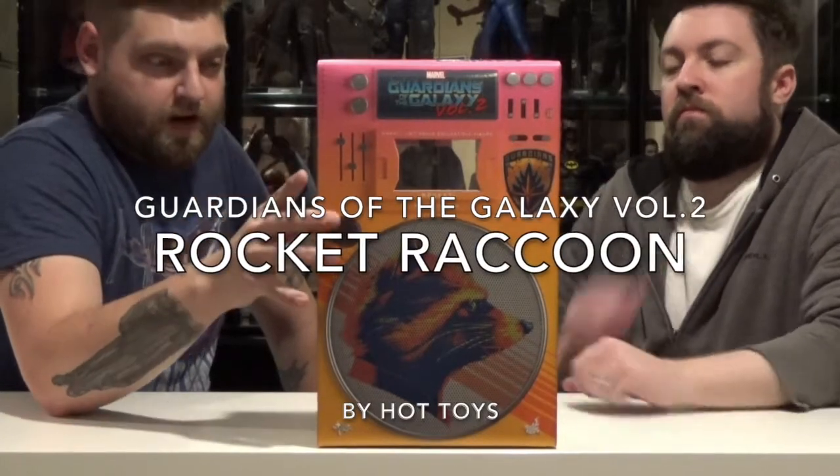Hey everybody, welcome back to another episode of Double Down Reviews. I'm Tyler. I'm Tim. And today we're taking a look at Rocket Raccoon from Guardians of the Galaxy 2 by Hot Toys.